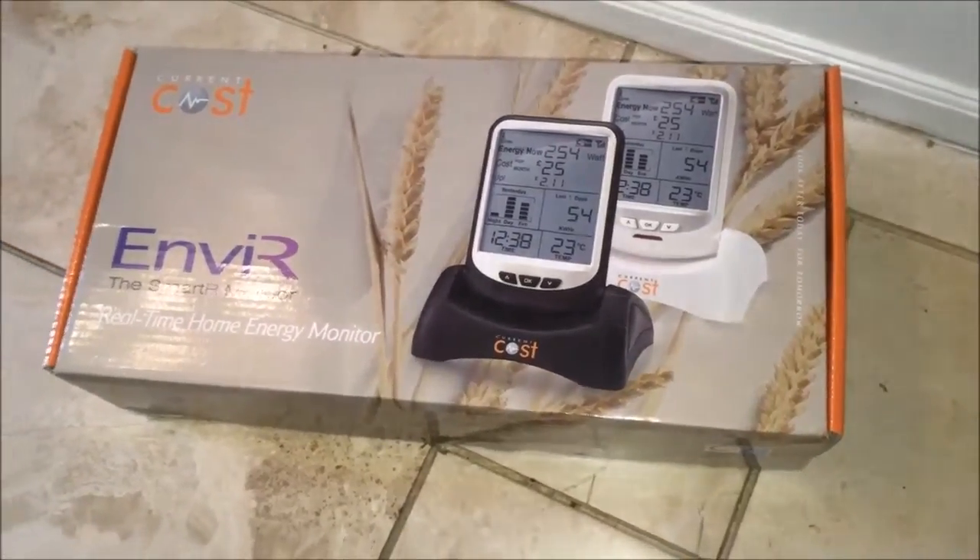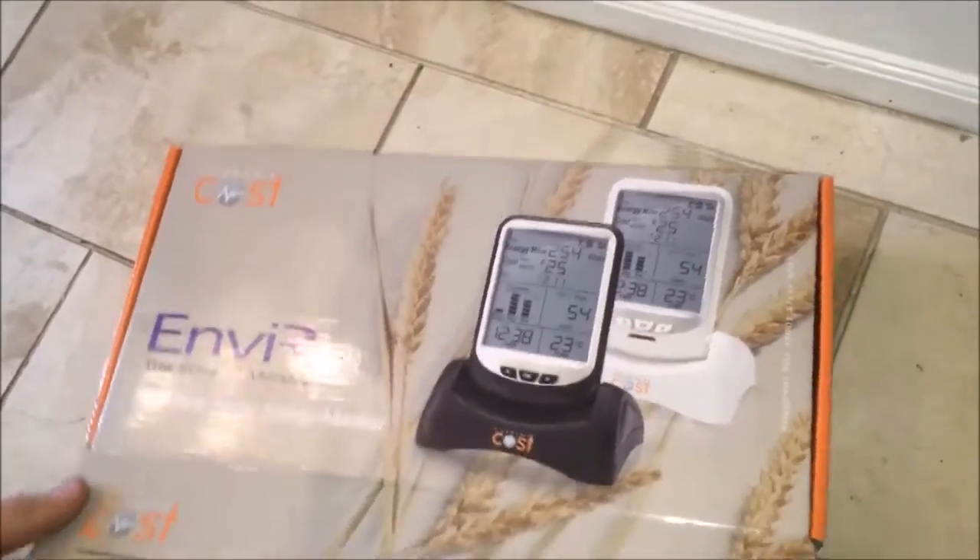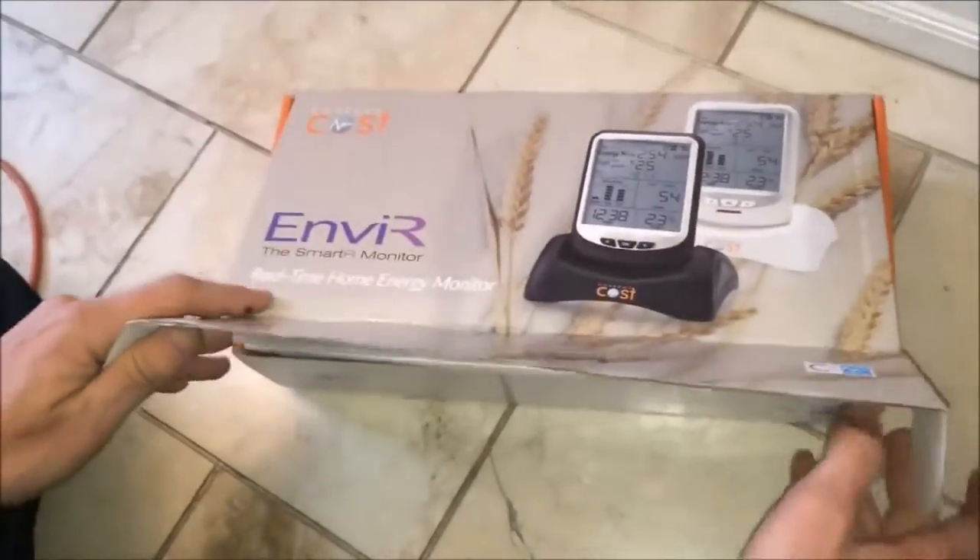Today we're going to look at the EnviroR Current Cost Energy Monitor. We're going to open the box.